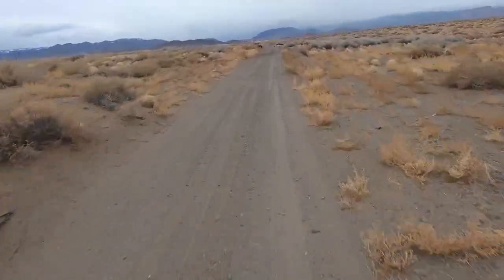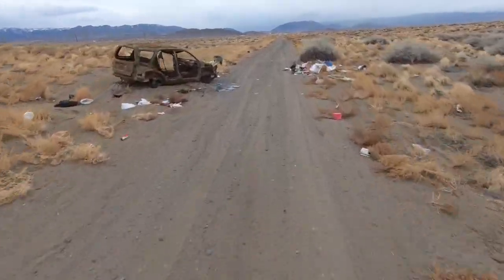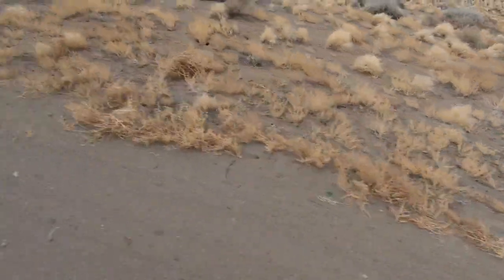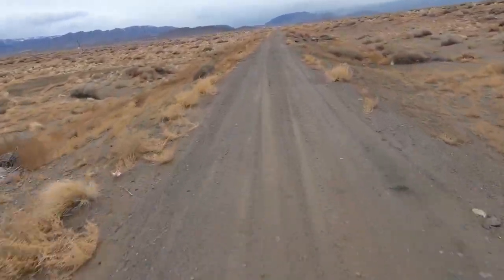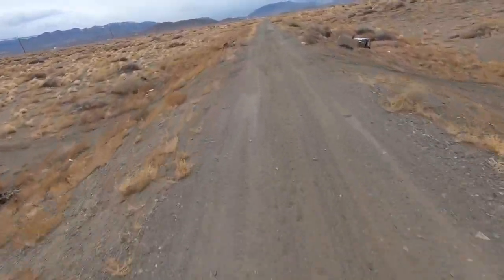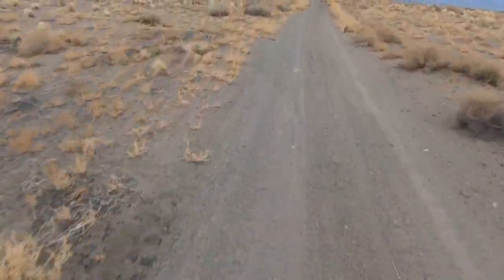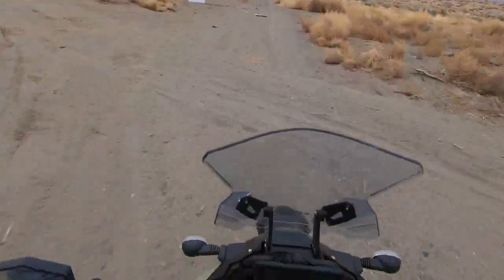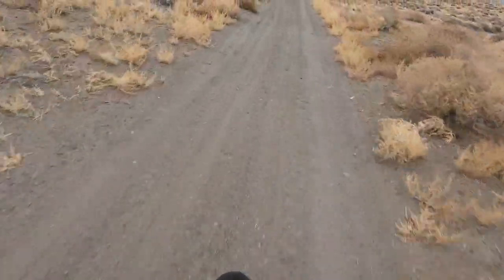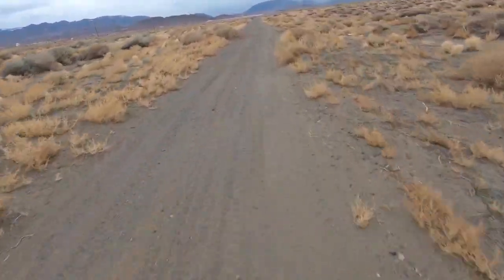Surprise surprise — another abandoned vehicle. This used to be a Ford Explorer before somebody set it on fire. And there are more idiots that like to just throw trash out — half the time they're so lazy they just pull up in the middle of the trail and dump all the trash out. We jumped a little bit on that one — pretty sick air. Got maybe like six inches off the ground. Crazy.